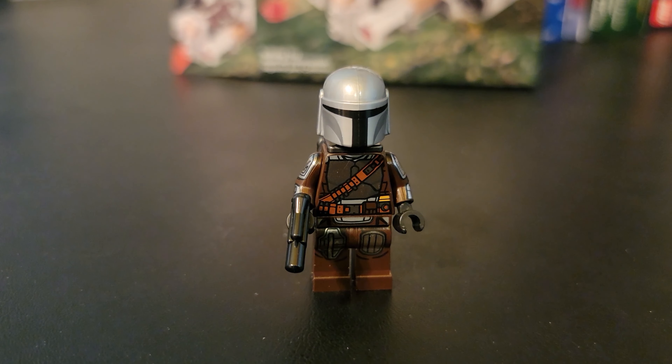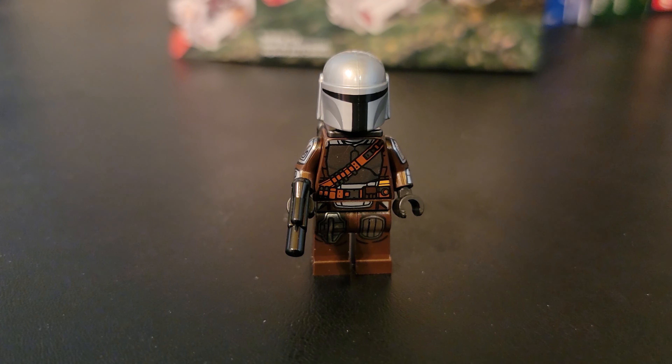As far as I can tell, I think this is the least expensive way to get a Mando figure.